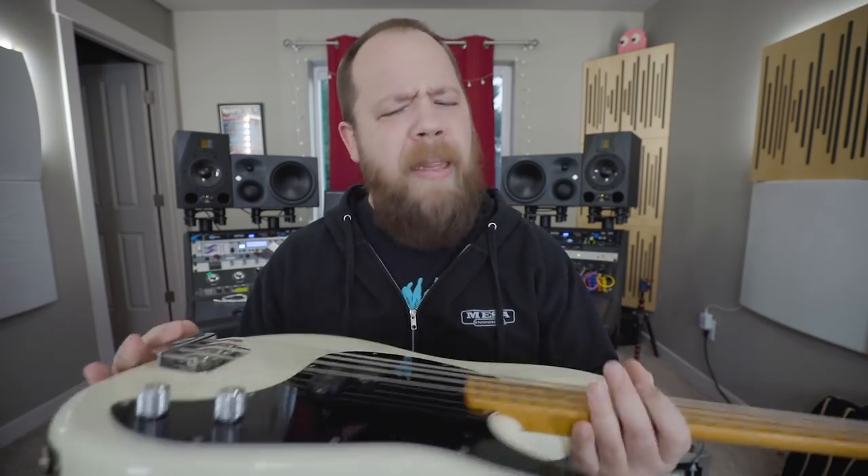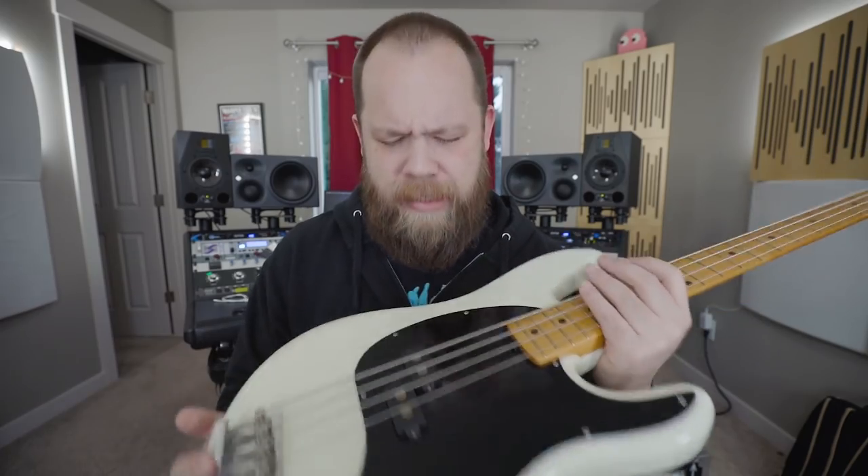I have long associated Ernie Ball Music Man with the big, active, humbucker aggressiveness of the Stingray bass. And you know what, I will admit, I kind of overlooked the Cutlass bass, and I was wrong.